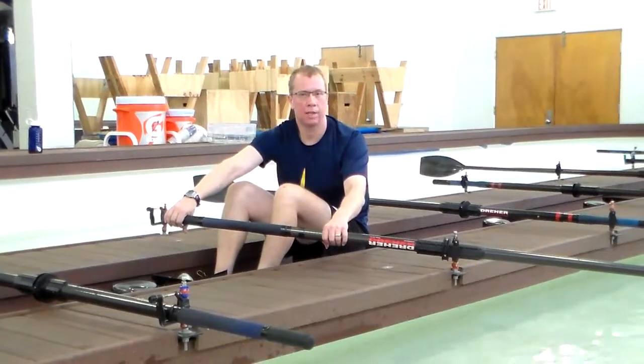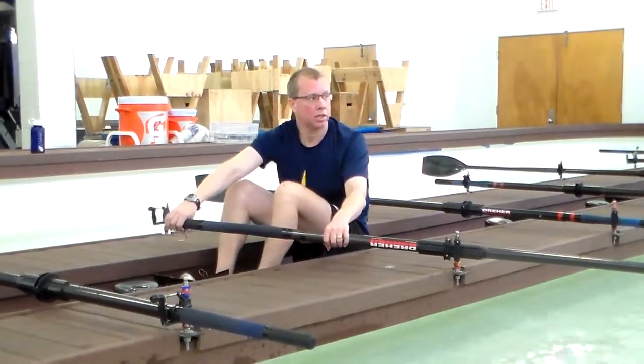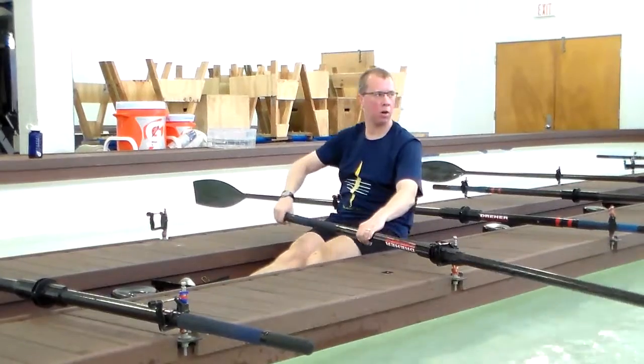So wide grip enables you to get that twist as you approach the catch. Row that up.